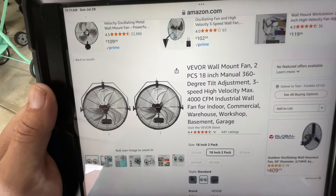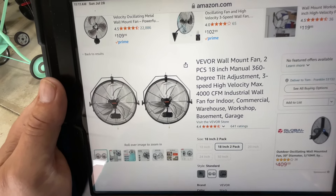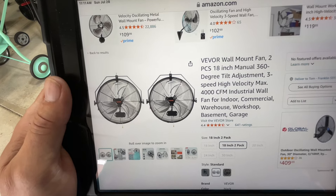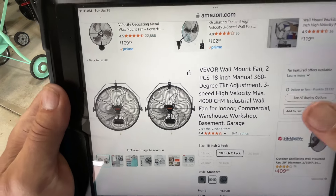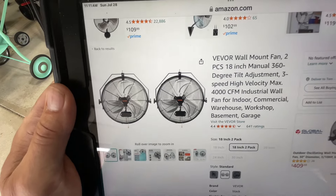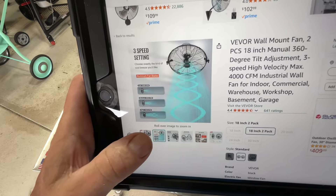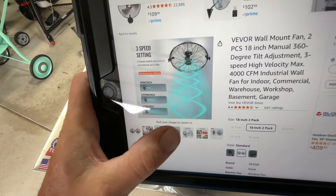In the basement I'm probably going to put it on the ceiling right by the windows, so in case I ever need good ventilation I can open up the basement windows and get a good breeze down there, especially when I'm doing a project during the winter months. Let's take a look at some of the other features — I think it's three speeds.